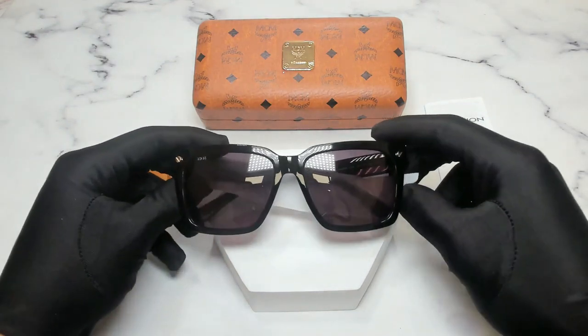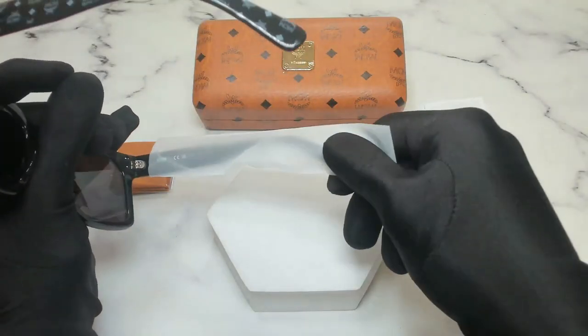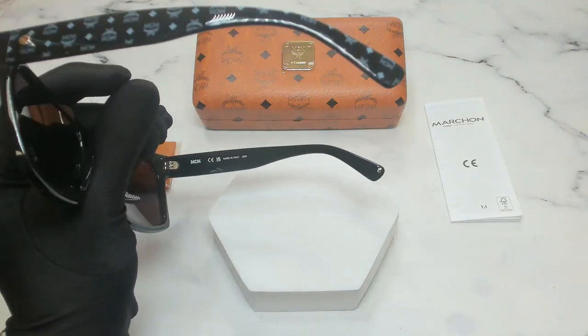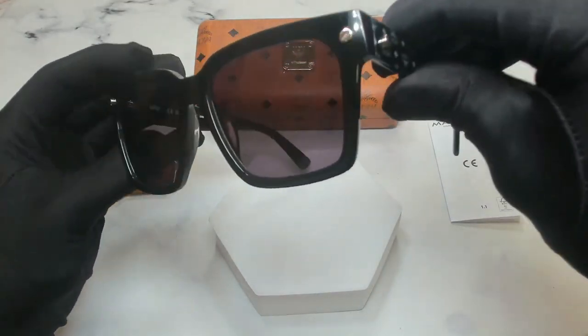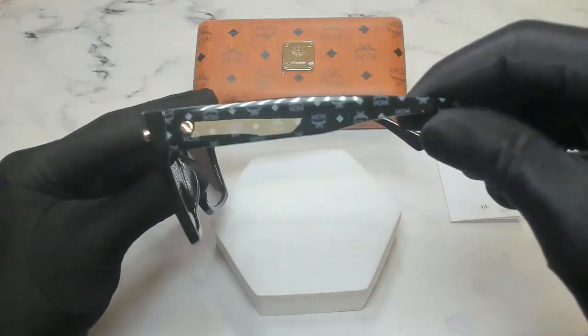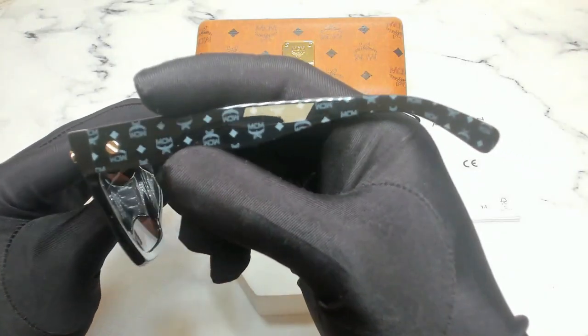The color of the frame is black and on its temple it has a protective sleeve so that it won't get scratched or damaged. These glasses are a square shape and on its temples you'll find the MCM logo.